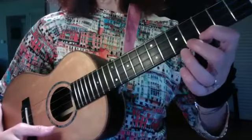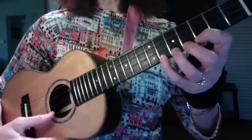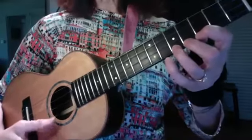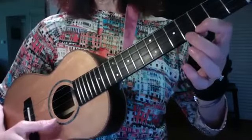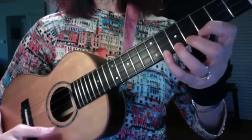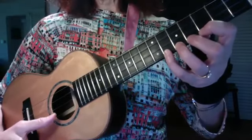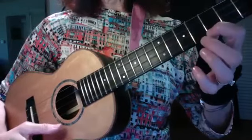One, two, three, four. And slowly — the idea is not to do this fast. It's to do it precise. One, two, three, four. One, two, three, four.